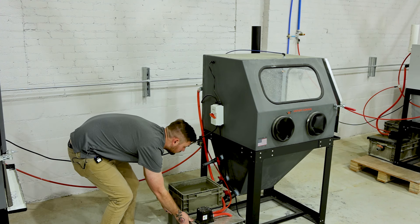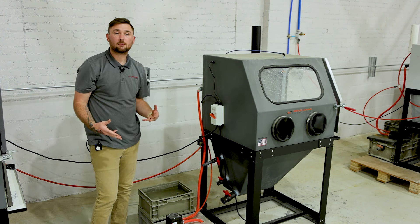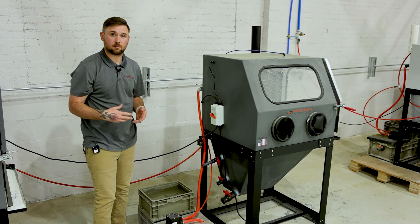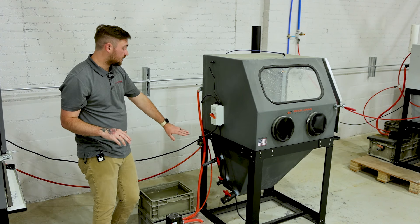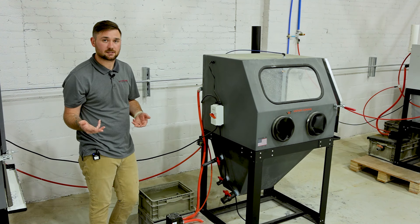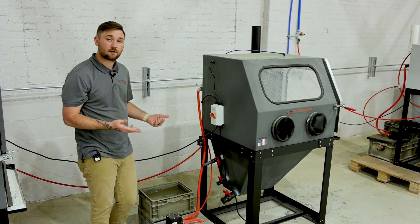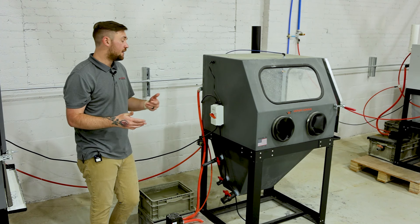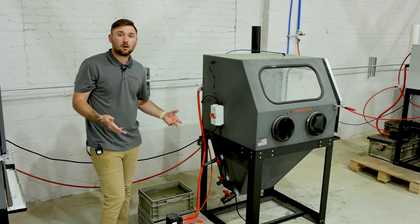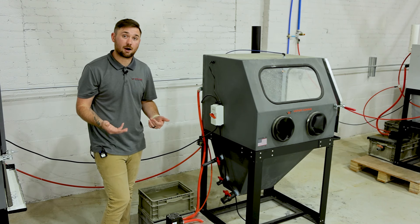There are two more ball valves at the bottom of the machine. The very bottom valve drains everything in your hopper when cleaning the machine. The middle ball valve is for draining just the water when your abrasive isn't ready to be changed — make sure the abrasive is settled first, ideally in the morning. Drain the water, then reload with clean fresh water. If your abrasive is ready to be changed, open the bottom ball valve, or check the cleaning video linked in the description below.